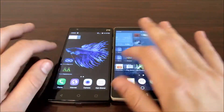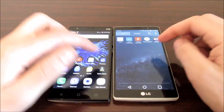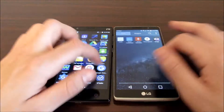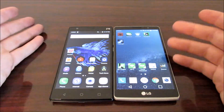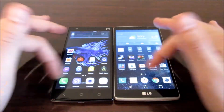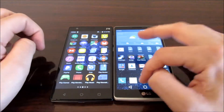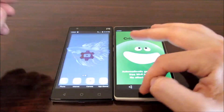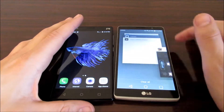In this section we're gonna talk about general UI performance and the buttery smoothness of both. Both are pretty buttery smooth — breezing through apps and the home screen. The LG G Stylo has LG skinning while the ZTE ZMAX 2 has more of a stock flavor of Android. The LG skinning is not too heavy on performance. The G Stylo has 1.5 gigs of RAM and the ZTE ZMAX 2 has 2 gigs of RAM.